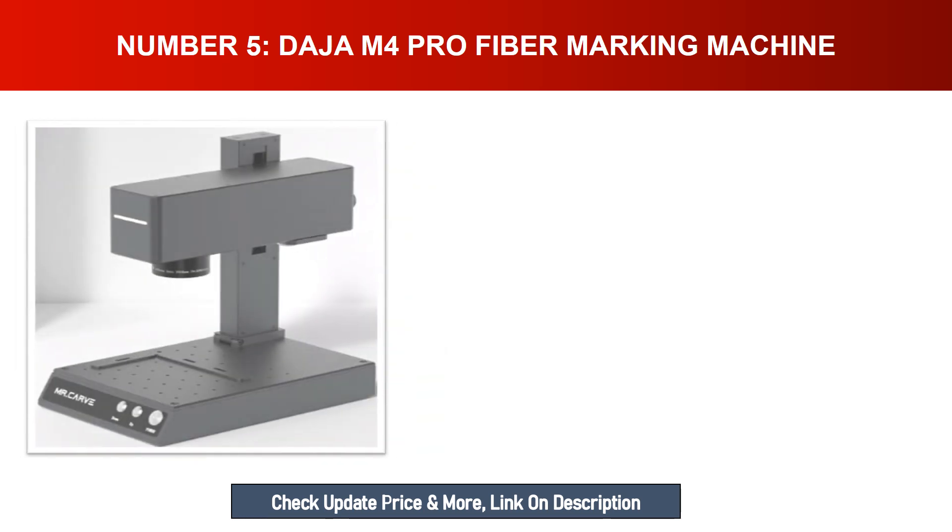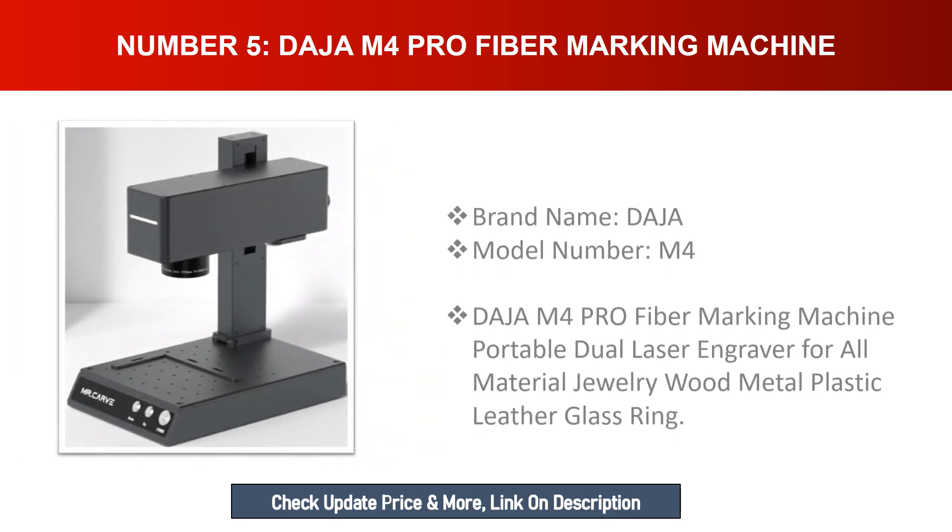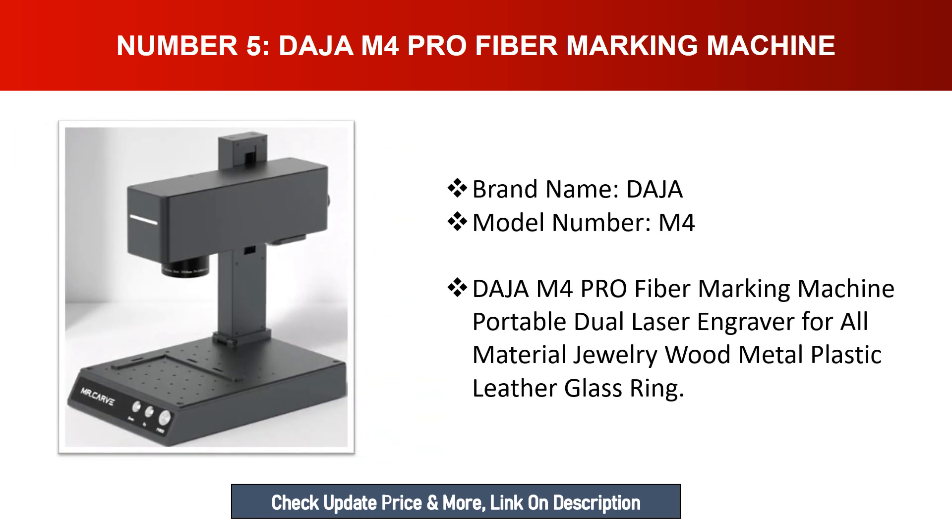Number five: Deja M4 Pro fiber marking machine. Brand name: Deja, model number: M4. The Deja M4 Pro is a portable dual laser engraver for all materials including jewelry, wood, metal, plastic, leather, glass, and rings.